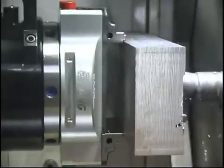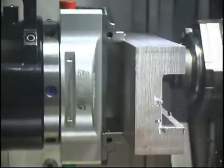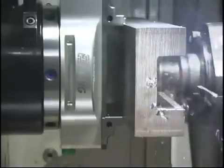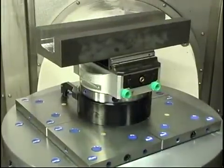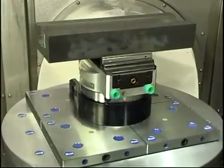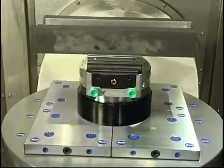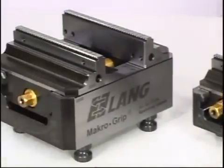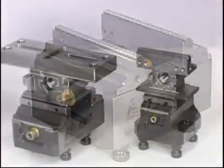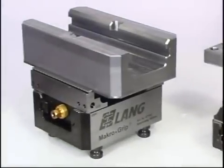Completed with macro-grip vises, form closure technology is finding applications in automated and manual machining. The GRIPFIX form closure technology allows workpieces that can be much wider than the clamping jaws of the macro-grip centering vise. The centering vises are available in various base lengths for each of the three jaw widths: 46mm, 77mm, and 125mm.